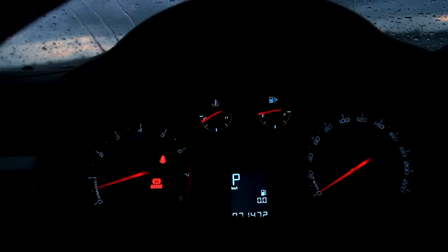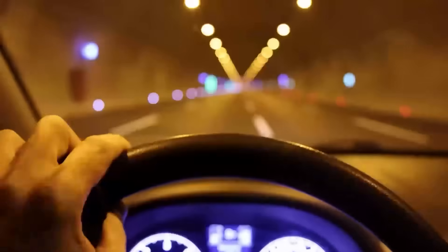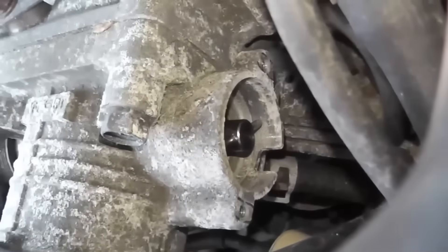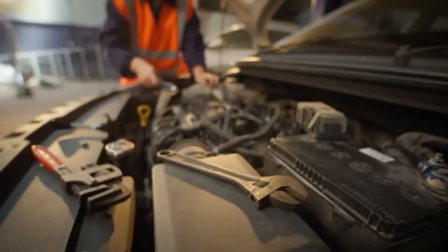Once you're done, switch off the car and remove the scanner. The reset should be complete and it's time for a test drive. At this point, the check engine light should be gone. If it is and the car is moving smoothly, that's all you have to do. If the check engine light is still showing, the TPS might be damaged and need to be replaced. However, don't replace the TPS until you've tried the final method we're going to share.